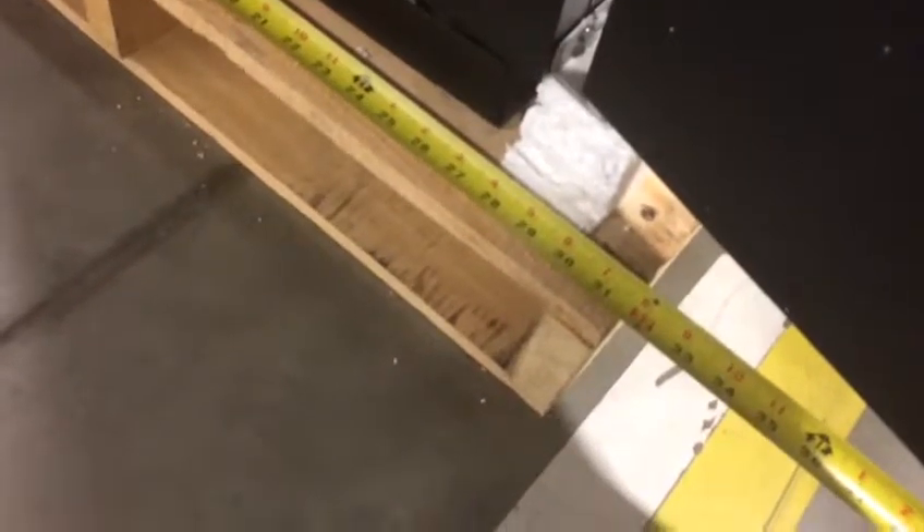Ryan here with Bottoms Up. Going to make a quick 2-second improvement. Every time we have to go put casters on the cooler, we have to fill the pallet up to get everything — all the casters above the tracks.